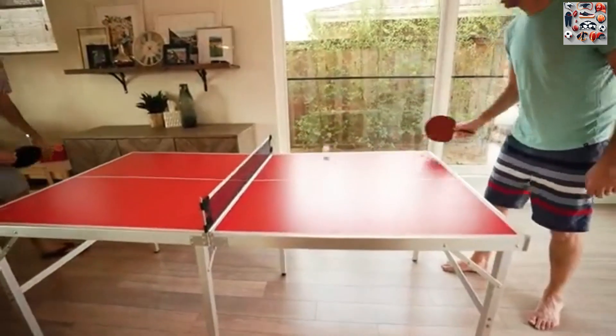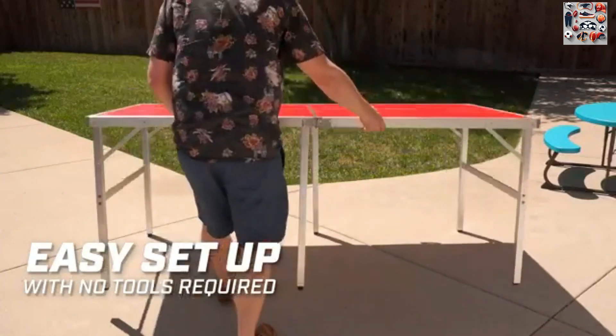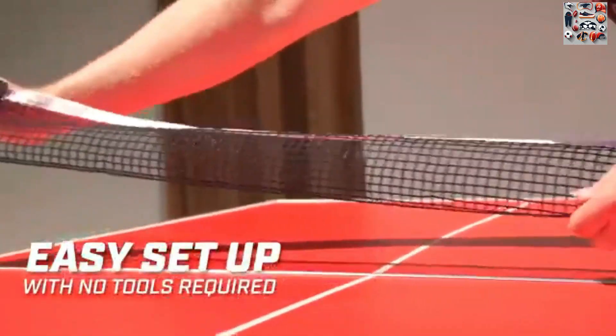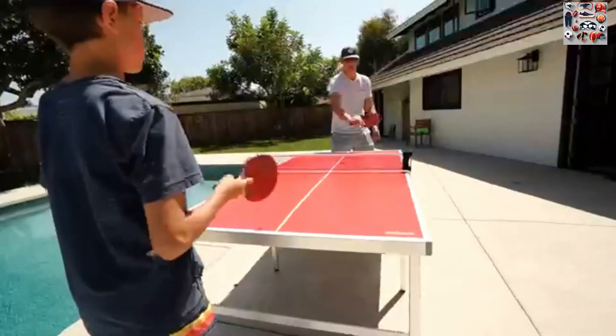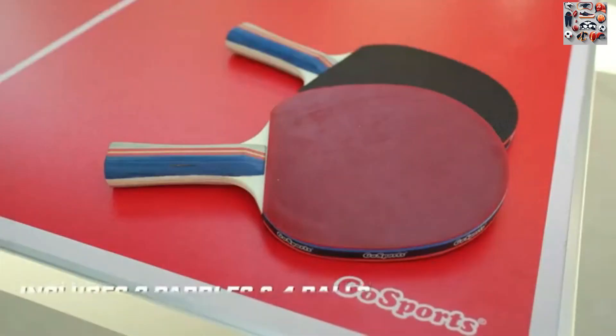3. Premium construction. The heavy-duty aluminum frame ensures stability during play, while remaining lightweight for easy maneuvering. The smooth-playing surface guarantees the perfect bounce, creating an optimal environment for hours of seamless rallies.